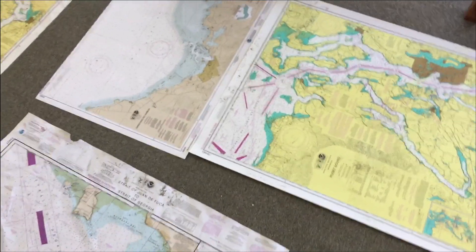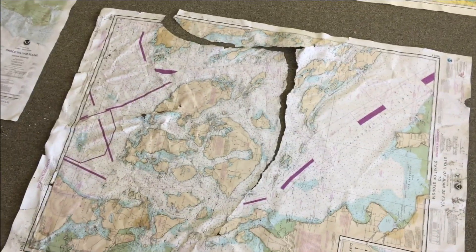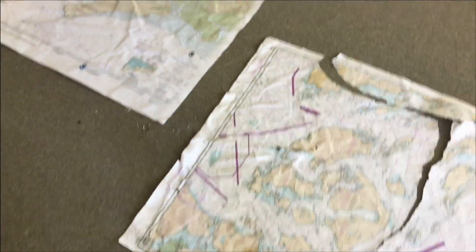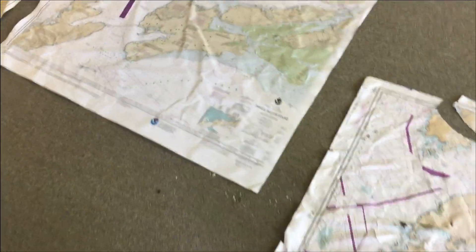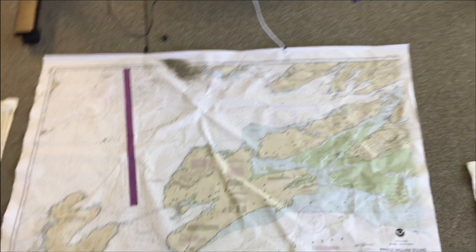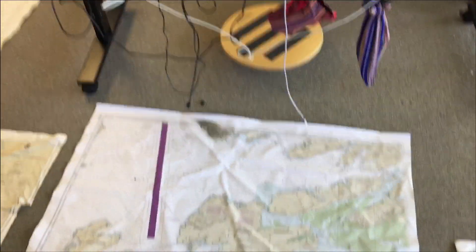So that's the report of what happens to nautical charts when they get wet. These charts here — like this one — you could literally iron them and be right back to a regular chart.